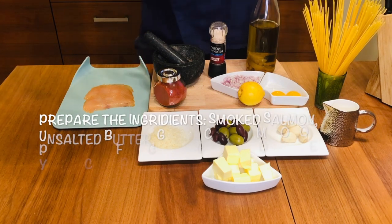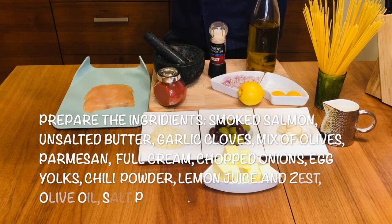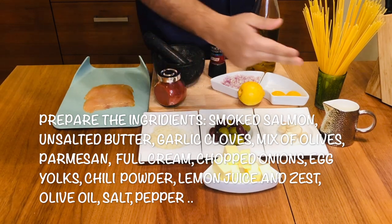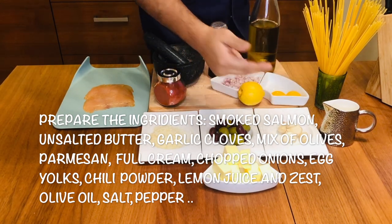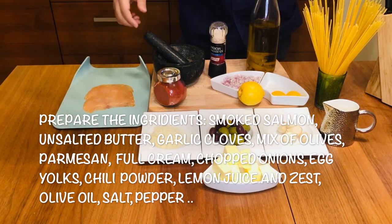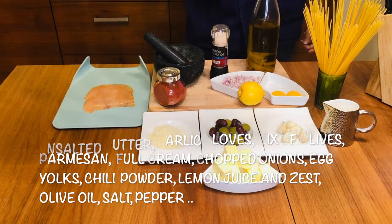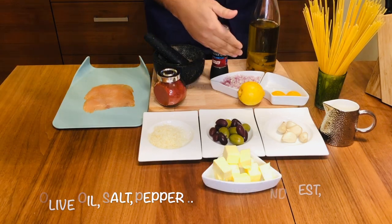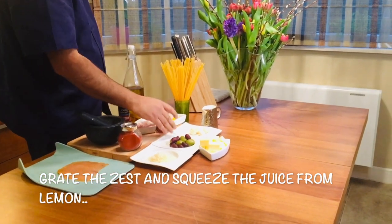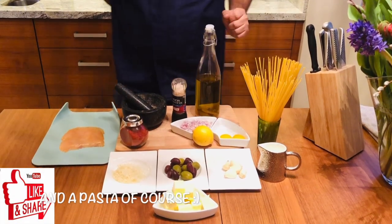Here are the ingredients I am going to use for the salmon carbonara — my way, so don't get confused. I am going to use unsalted butter, cream, garlic, a mix of olives, parmesan cheese, smoked salmon, pepper, salt, a little bit of chili just for the color and the spiciness, shallots, egg yolk, lemon zest and lemon juice, olive oil — this is homemade infused olive oil — and the pasta.